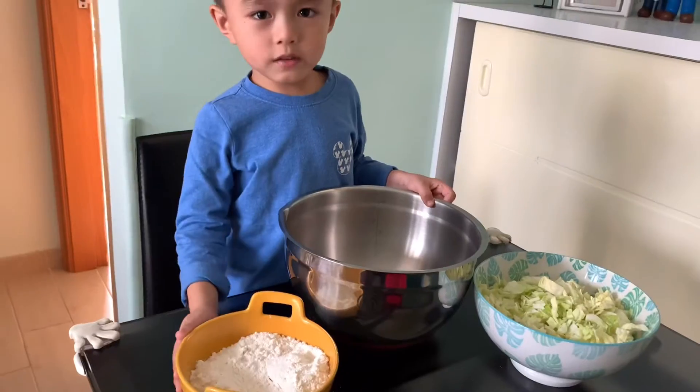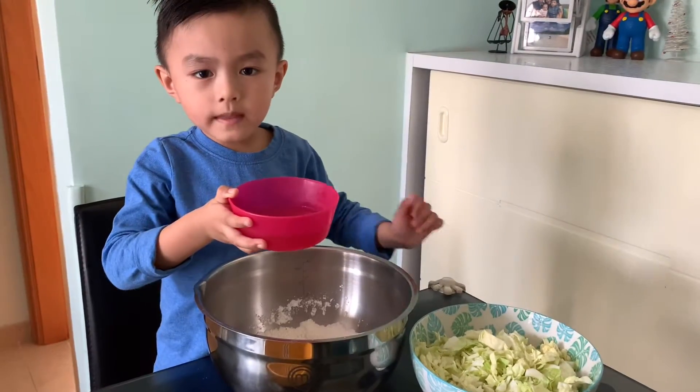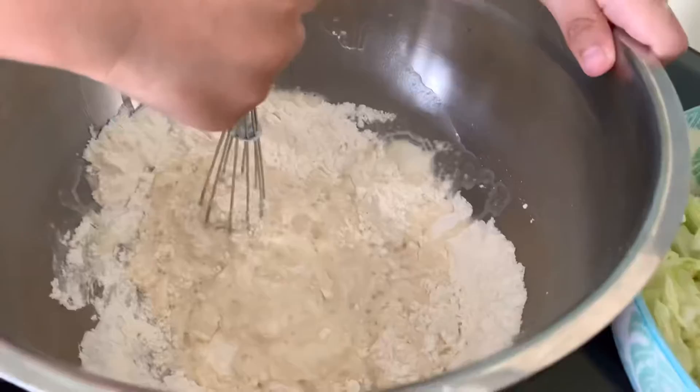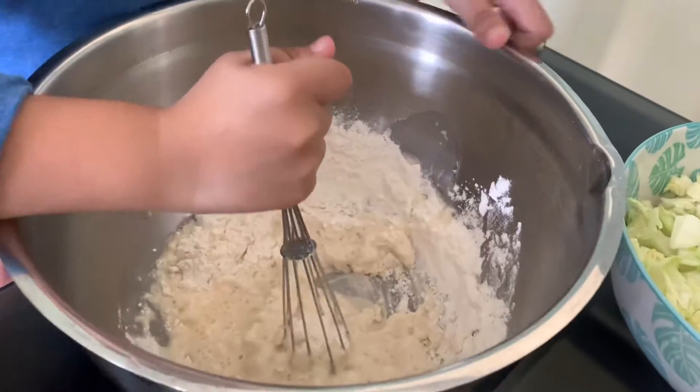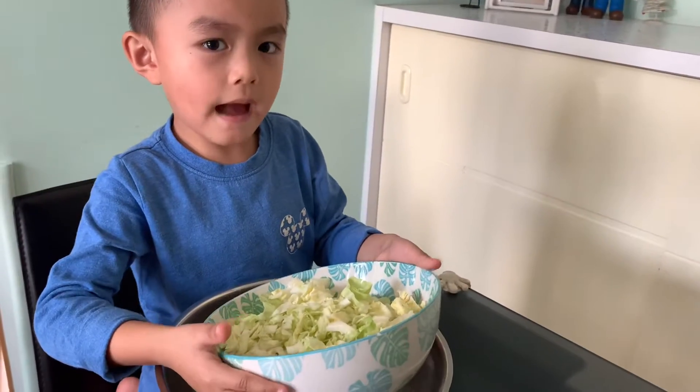The garlic too. We need to put in the flour, next we put the dashi. Mix it like a pancake batter. Next we put the cabbage.